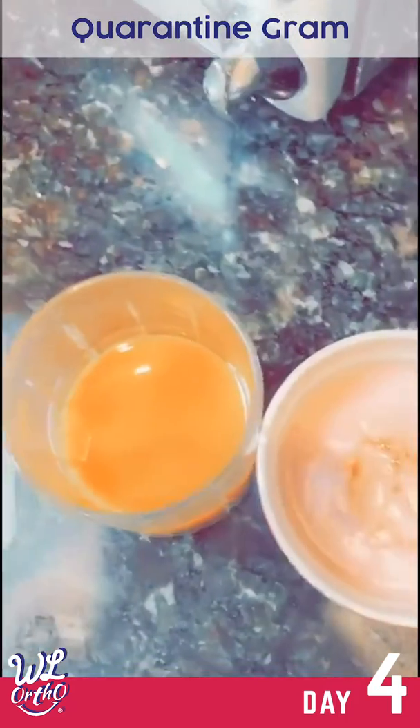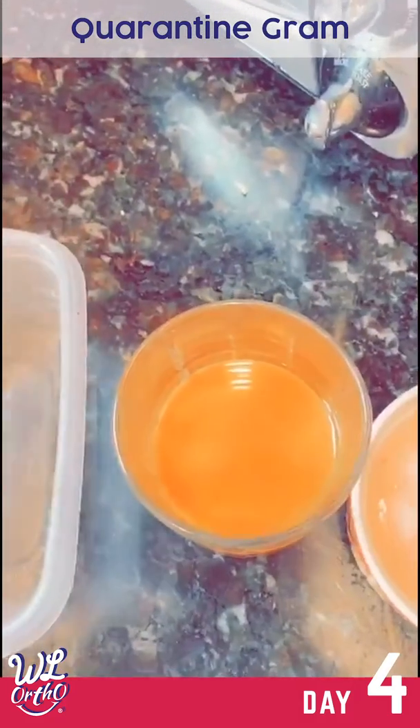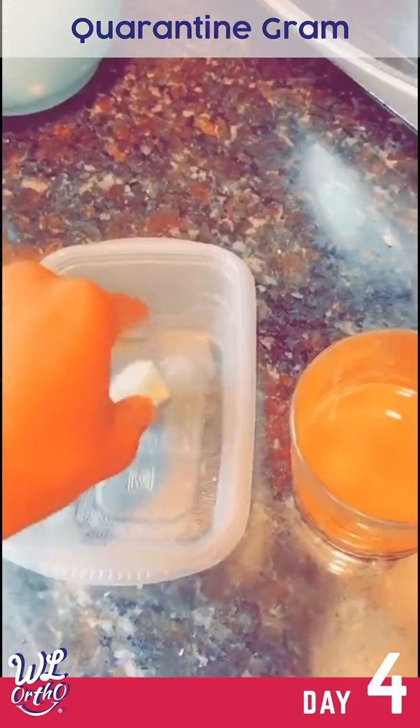I don't have mango chunks, but I do have a mango puree. And one of my special things to do is putting in this much ginger — I love ginger.